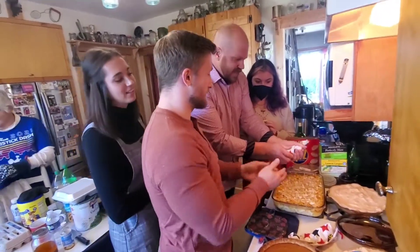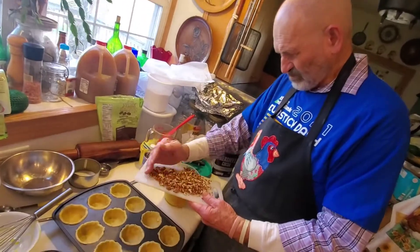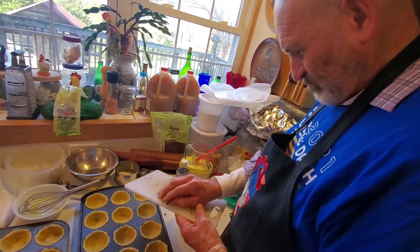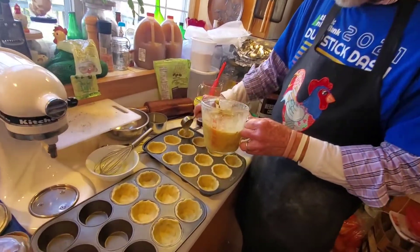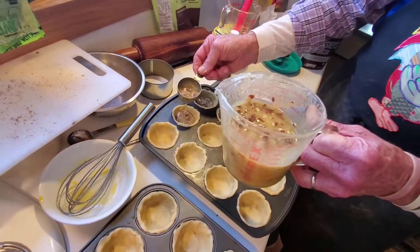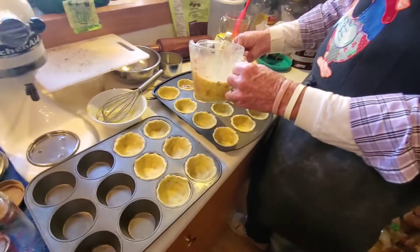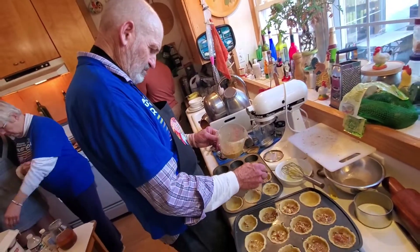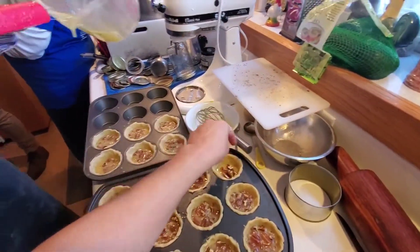While the tartlets are being made, everybody can fight over how to make the mac and cheese. Look at those delicious pies — slide those in the mix. These are going to be so yummy. I'm going to put about a fourth cup of filling in each one; we can always come back and put some more if we need it.